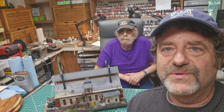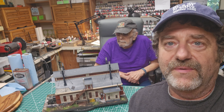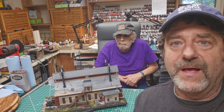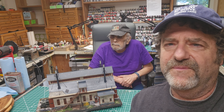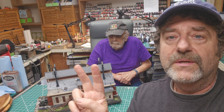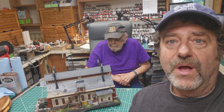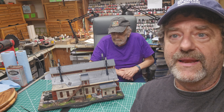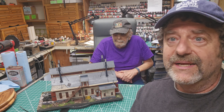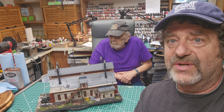Hey everybody, Al Puglisi — Al Puglisi Trains with Howard Zane — and we're going to talk about another engine house that we're selling on the channel. If you watch my channel, you can go back about three, four, maybe five or six months. There are a number of videos on the two-stall O-scale engine house Howard built for my O-scale two-rail layout. This is a build for an HO customer, and it's pretty spectacular. We sell these in O-scale or HO scale. Let me show it to you.